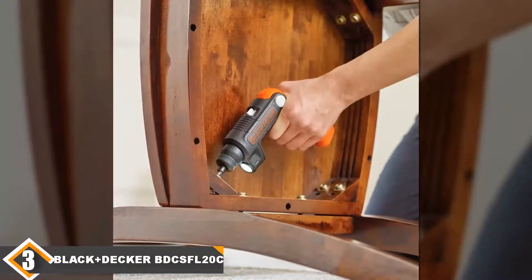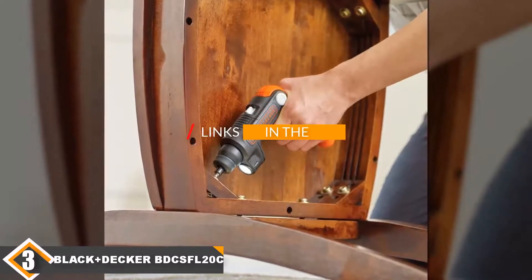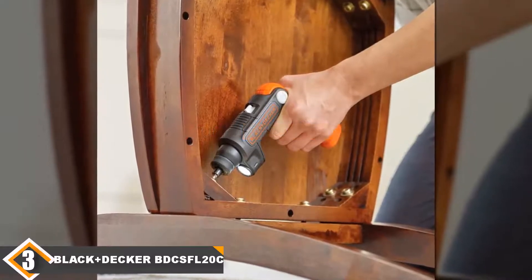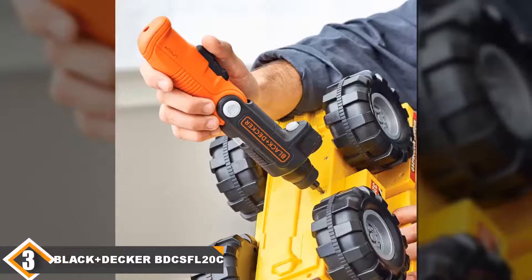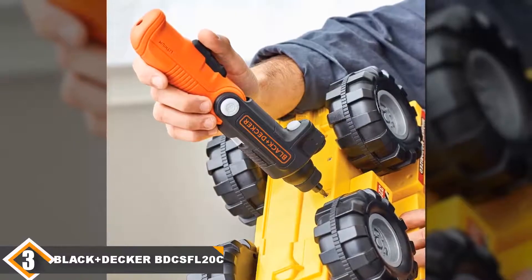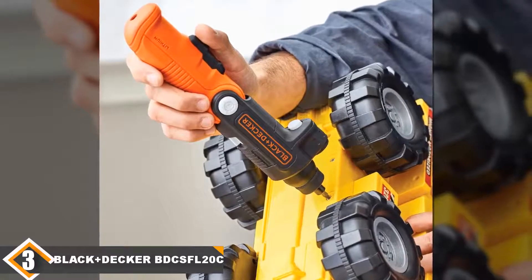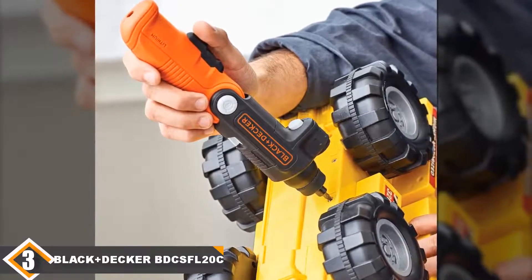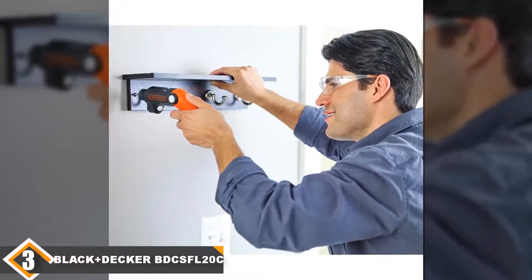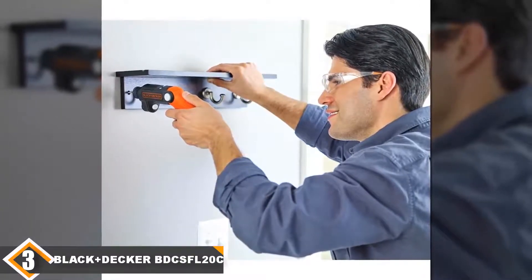The number 3 position is held by the Black & Decker BDCSFL20C Cordless Screwdriver. The red-handled Black & Decker cordless screwdriver is easy to find, hold, and use. It is powered by a 4V lithium-ion battery and has three different handle positions for maximum comfort for the user. This also enables jobs at any angle to be accessed with great ease. Use the built-in flashlight to see what you are doing in darker or harder-to-see places.